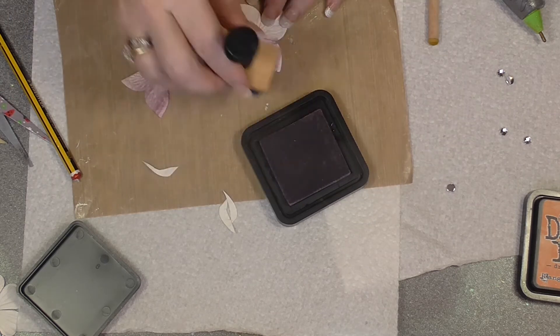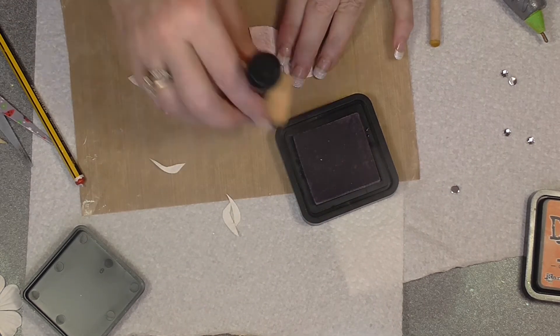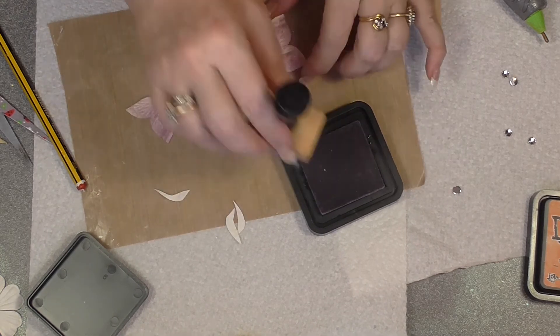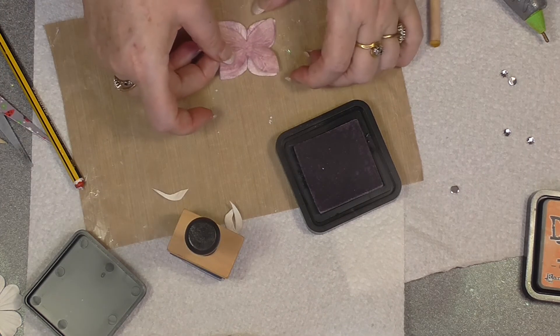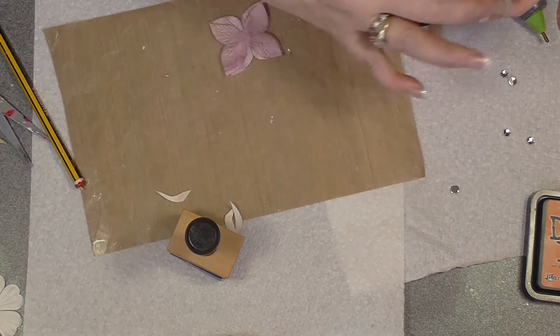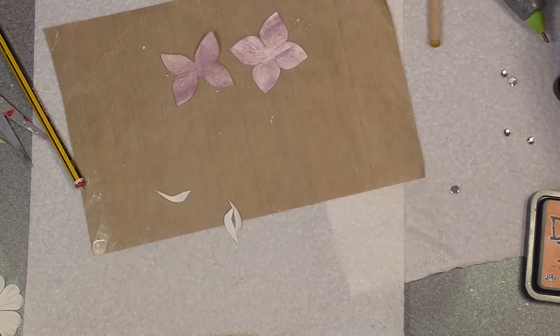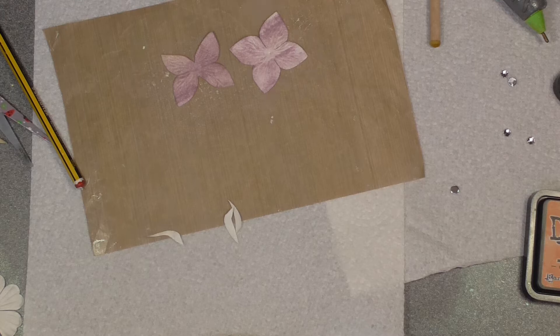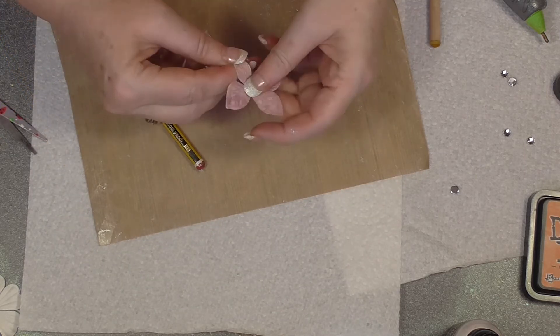I'll just do this quickly. I've got a few lines there — I'm going to give this a spritz with the pearl. I'm just doing this quickly but you get the idea of just cutting the one underneath a little bit shorter. Just a quick spritz. Dry that quickly. Okay, that's pretty dry.